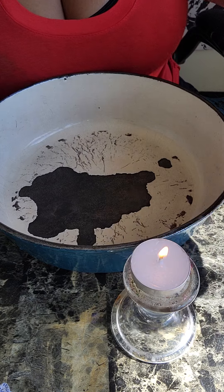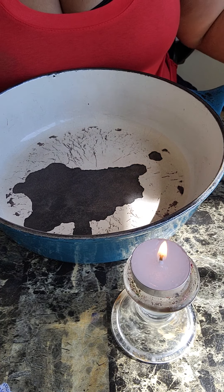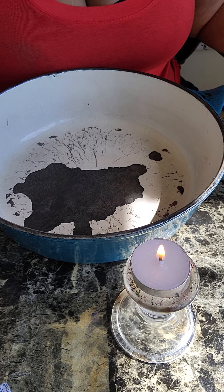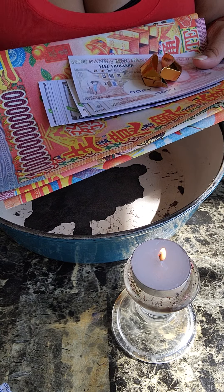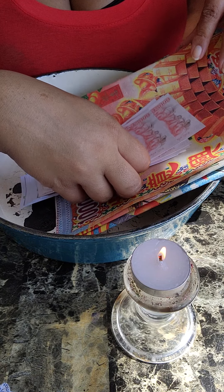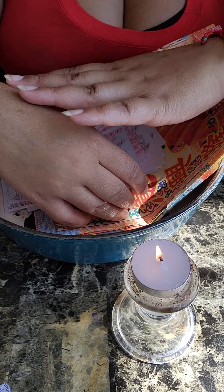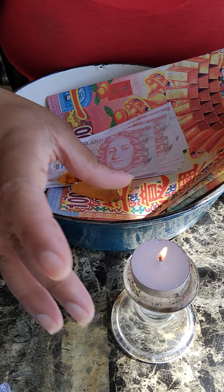I'm going to light the candle. It's so that we can ignite the bills easier instead of using matches every time. I use the candle to light the bills. All of the ancestor money is purchased on Amazon — the links will be in the description box.